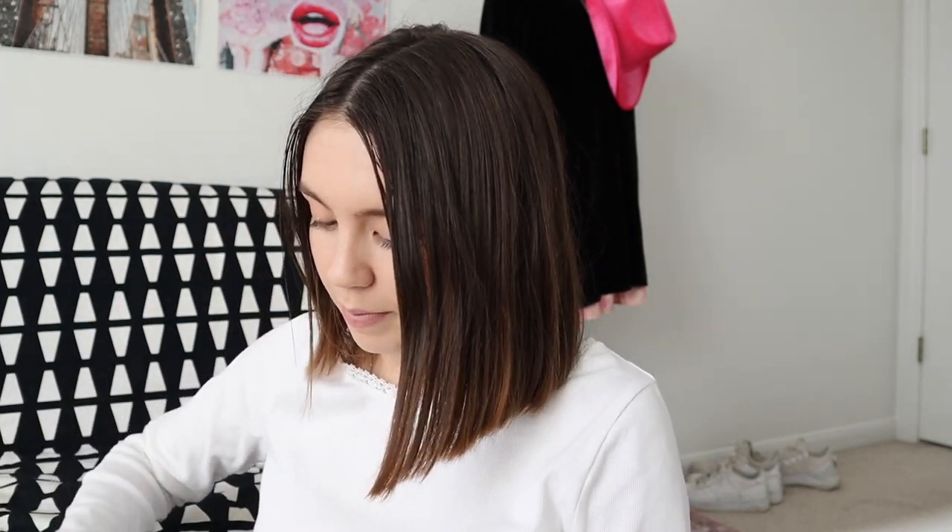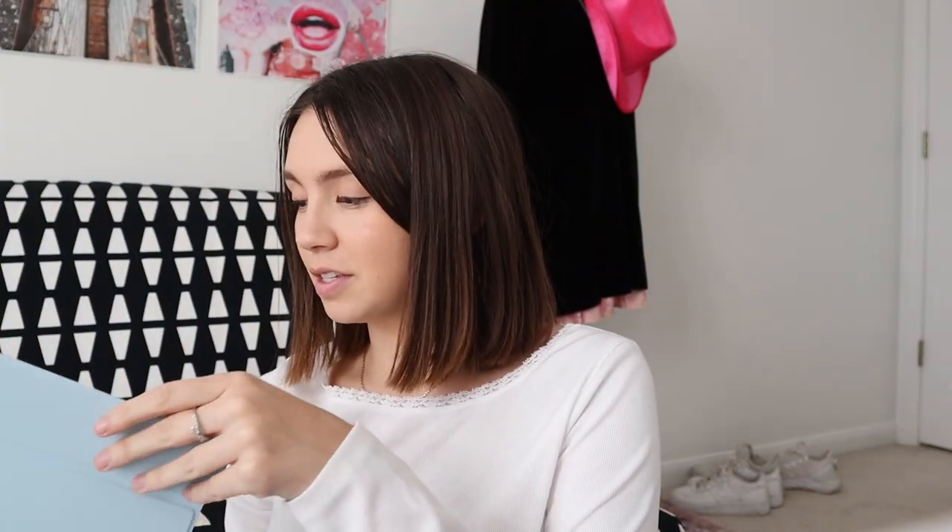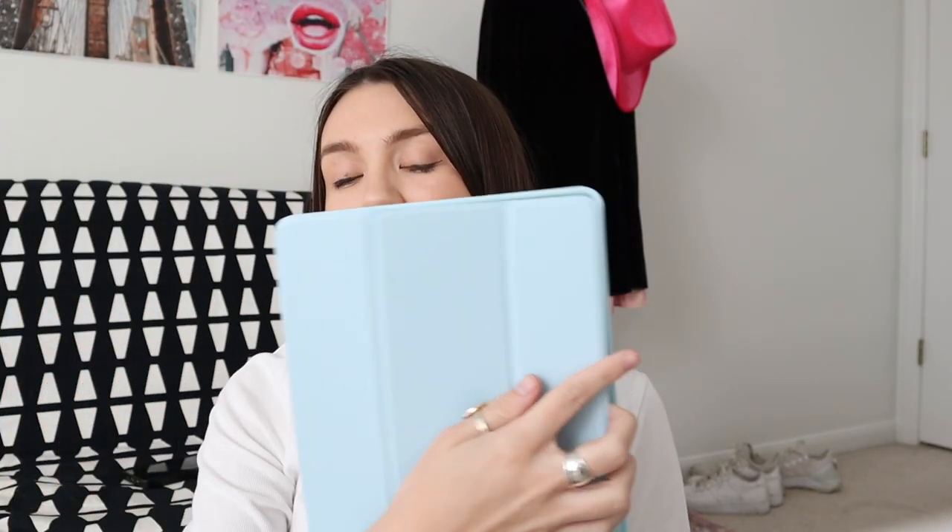The little box it comes in — I'll link it below — was super affordable, which is obviously amazing. I'm always trying to find affordable options for everything. It comes with a little thank-you card, which is so nice for a little Amazon shop. It comes in this little sleeve and I am obsessed with this color. I couldn't exactly tell if it was going to be the color I was imagining, but it's this baby blue and it is so cute.